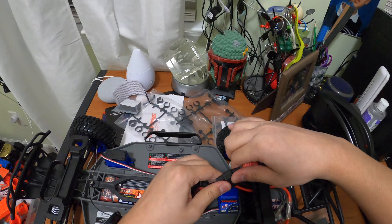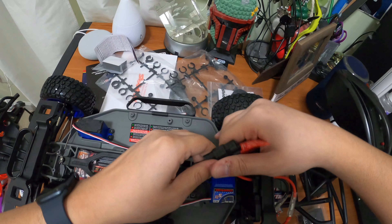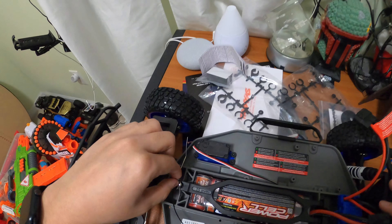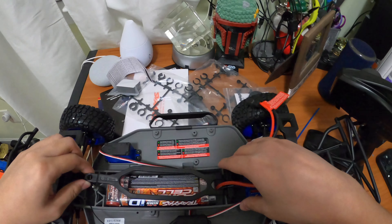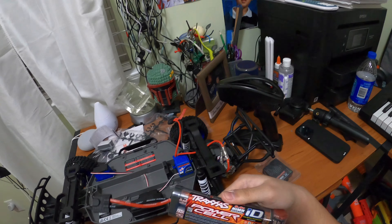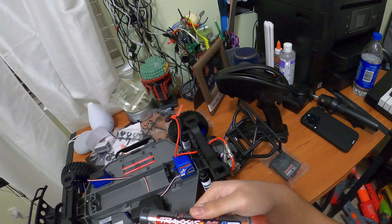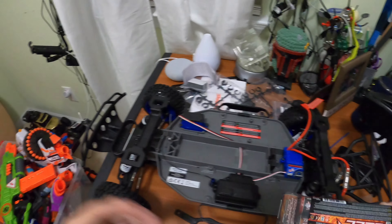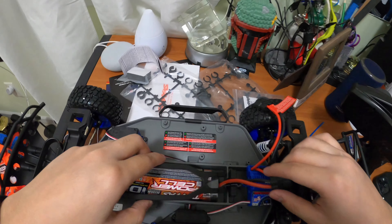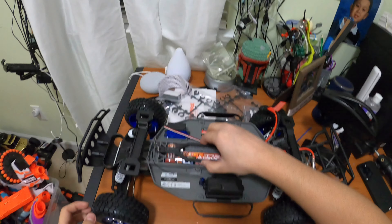I'll turn the remote off and turn the car off, then disconnect the battery. It takes a little effort to pull it out. To remove the battery, you hit this little peg, lift the cover up, take it off, and here's your battery. This is the Traxxas PowerCell 8.4-volt nickel metal hydride 3,000 milliamp-hour ID auto battery identification. To put it back in, slide the battery back, make sure the two wires sit right, replace the cover, and lock it back up.